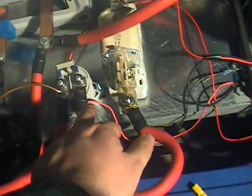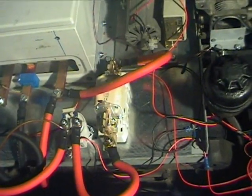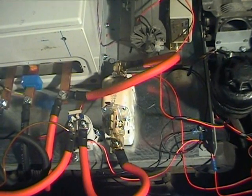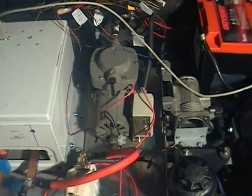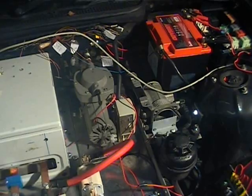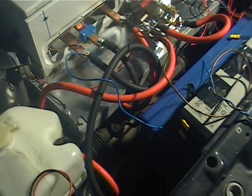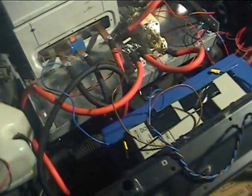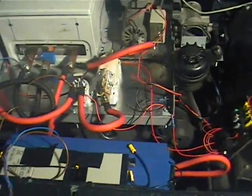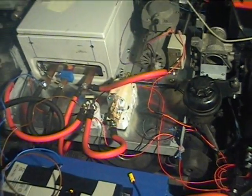We have a Kilovac main contactor and a 400 amp battery fuse. I have also changed the position of the brake pump to be up here on the tray. I had been hoping to have it under the tray on the bracket beside the motor, but sadly it was a bit too big to fit in there, so I had to go ahead and change things around.